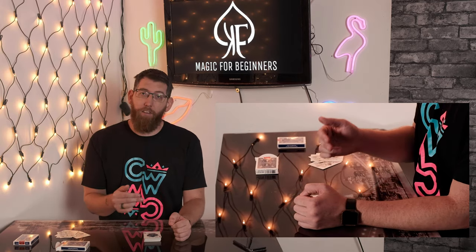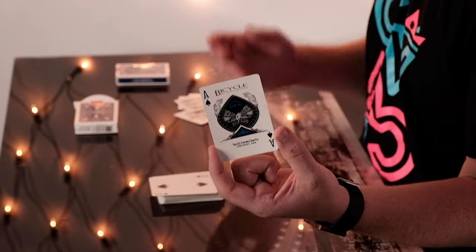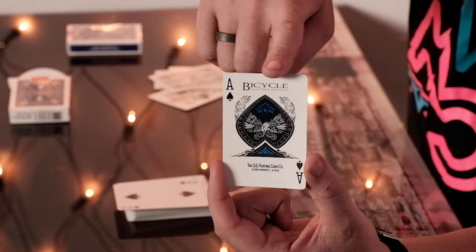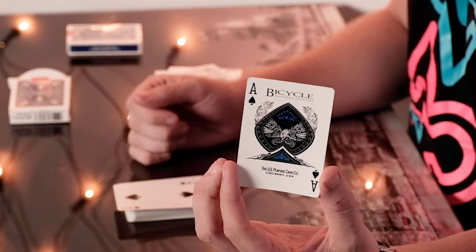The only thing different to your standard deck of Bicycle cards in terms of design is the Ace of Spades. They have a new Ace of Spades design which is unique to this Bicycle Masters pack. As you can see at the top it says Masters Edition, and it shows the location — which was created in the Ohio factory of USPCC.